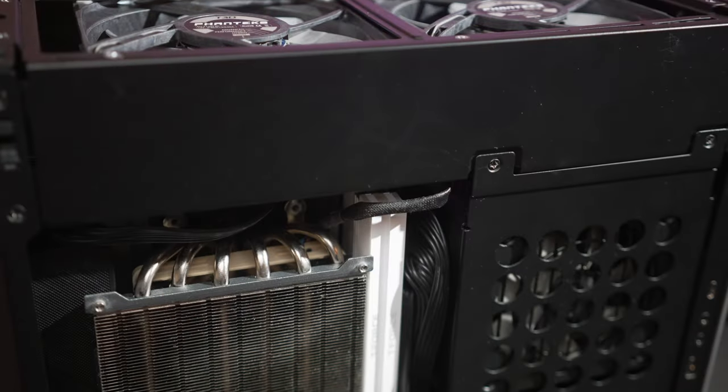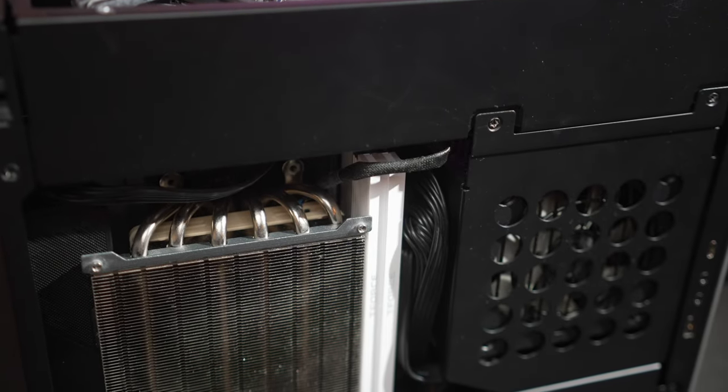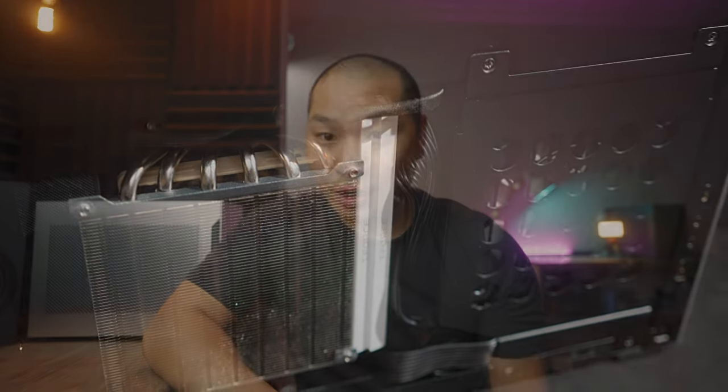With this little of a fan, we have to be realistic about our CPU choice. I think you're going to want to shoot for around 65 watts if you expect any kind of heavy multi-threaded load on your CPU. This includes your 10400 and 12400 type Intel SKUs, and also your 3600 and 5600X Ryzen SKUs.